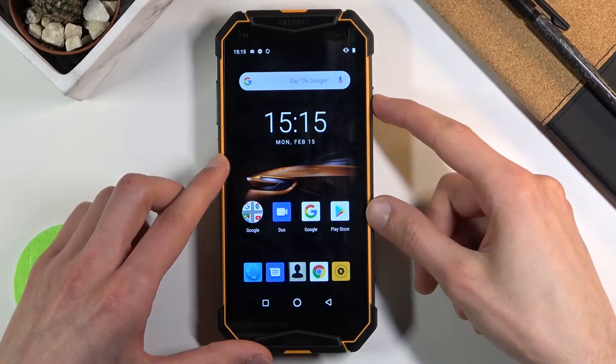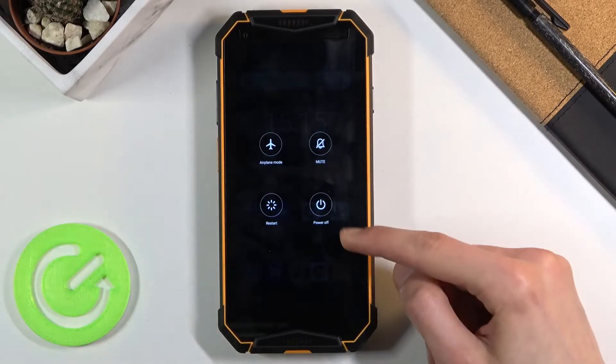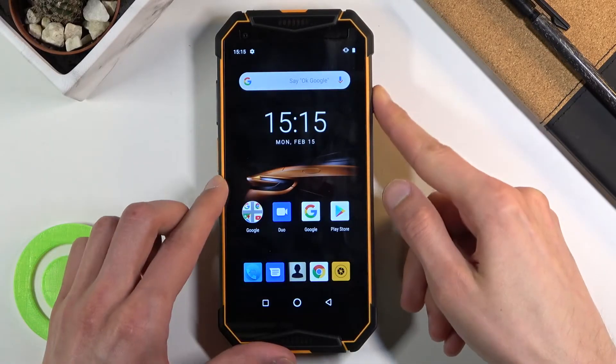When you get started you want to hold the power key, and from there select power off.